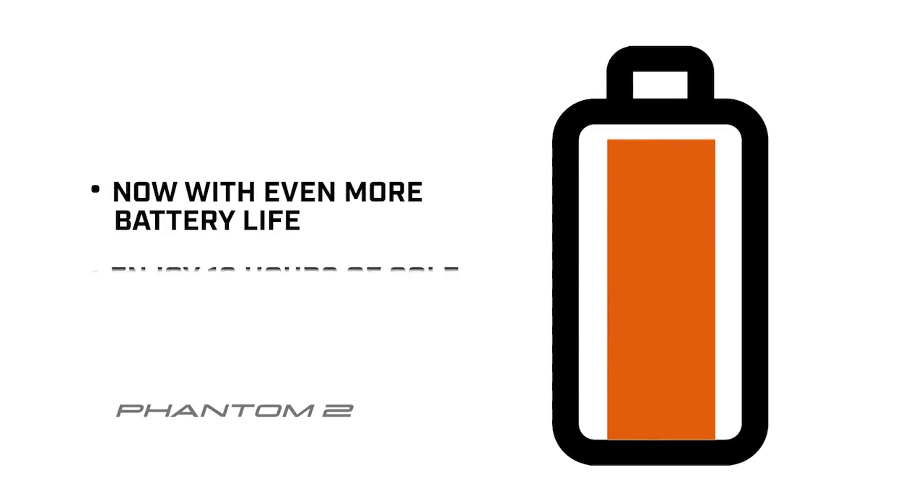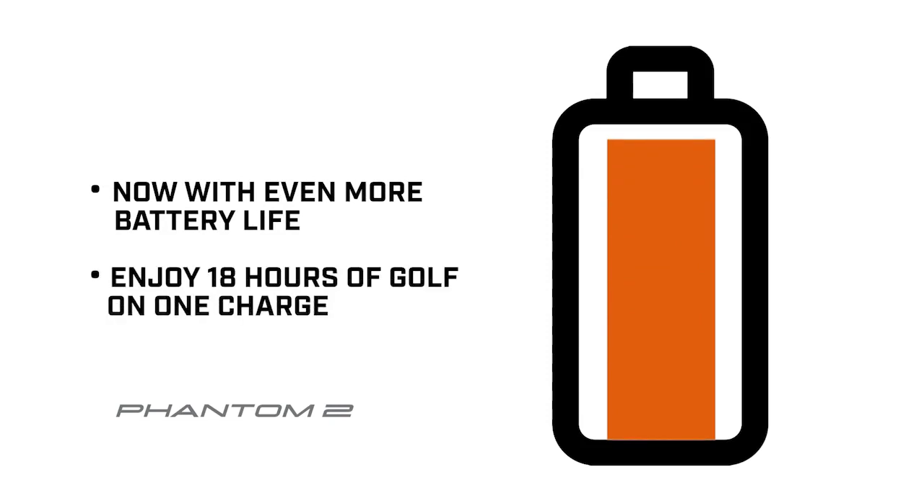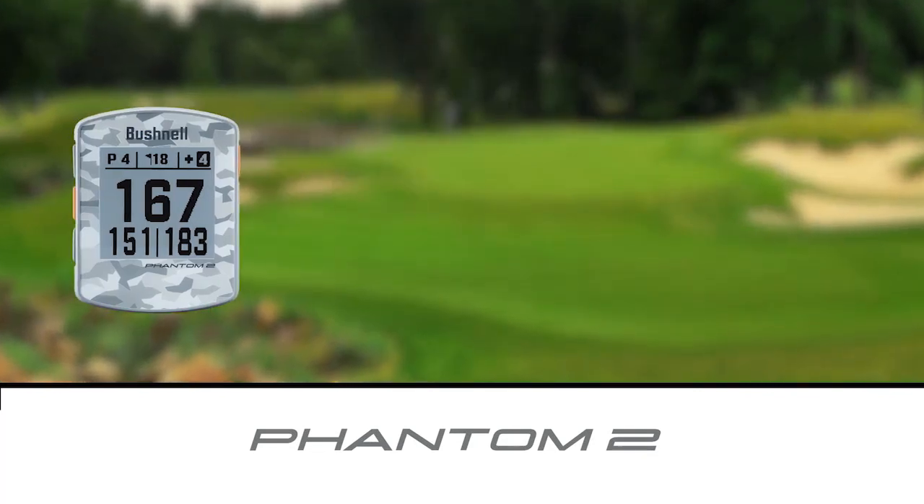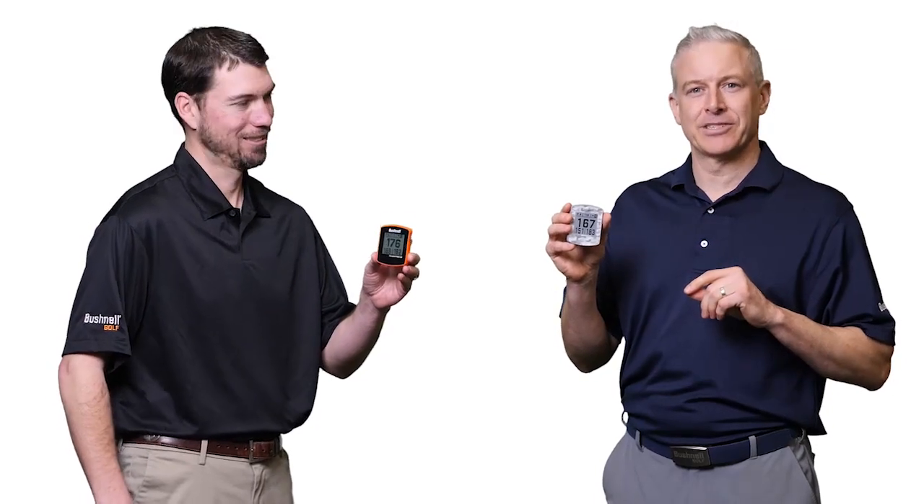The Phantom II has been given a boost in battery life. Enjoy 18 plus hours of golf on a single charge. Phantom II is available in four color options: gray camo, neon orange, bright royal blue, and black.